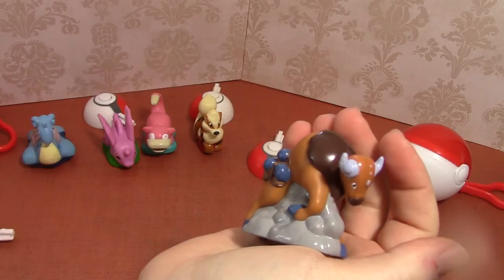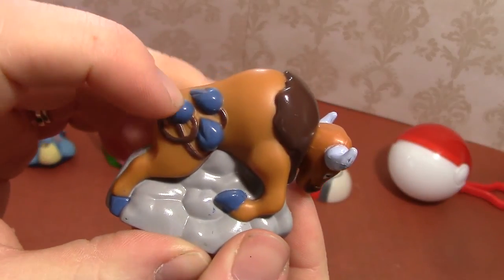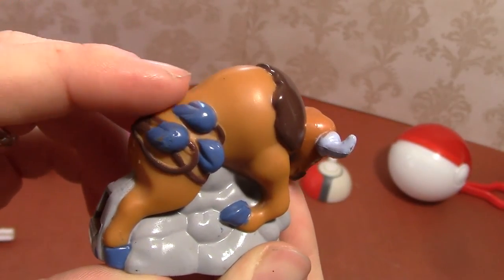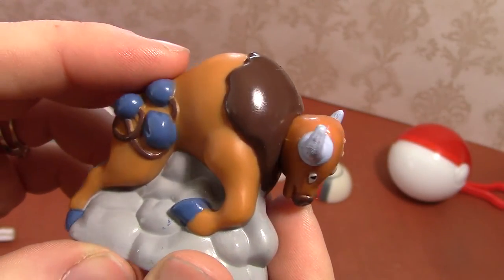This is Tauros, who looks like a bull and he's got three tails. I believe there's an evolved form of Tauros with like a bunch more tails, but I can't remember the name. Do you remember the name of what Tauros evolves into? Leave it in the comments down below.